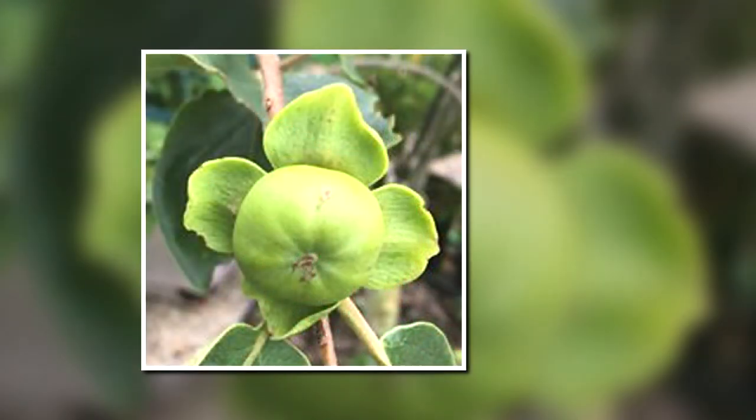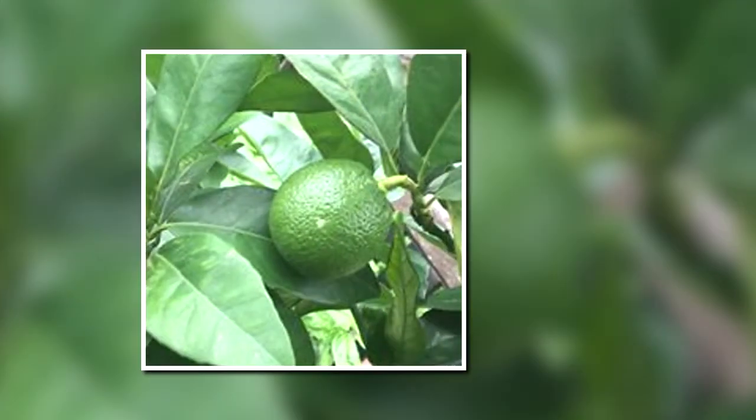Here is a baby persimmon that was just starting to grow. And this is a clementine. I grew more fruit than this, but I just wanted to show you a few clips of some of the fruit that was growing this season.